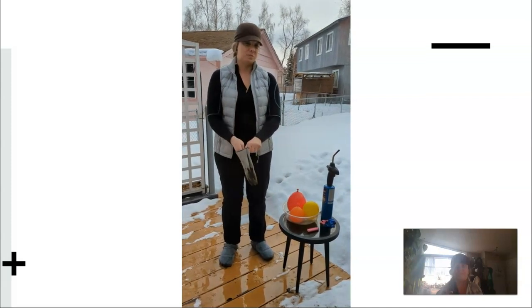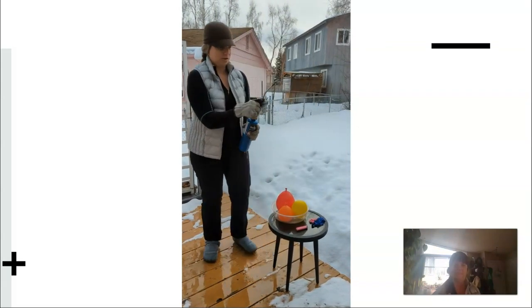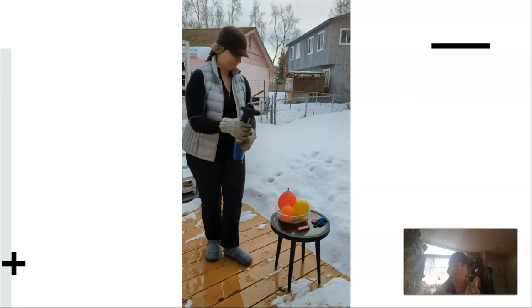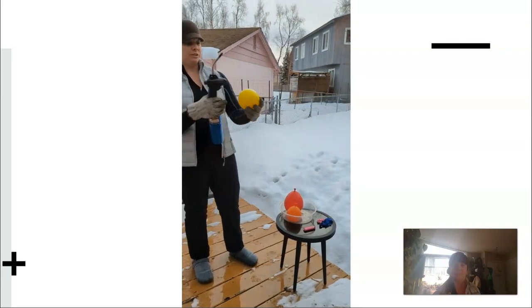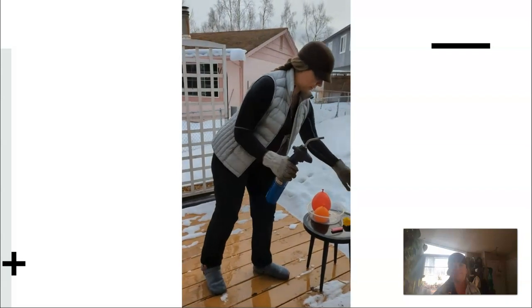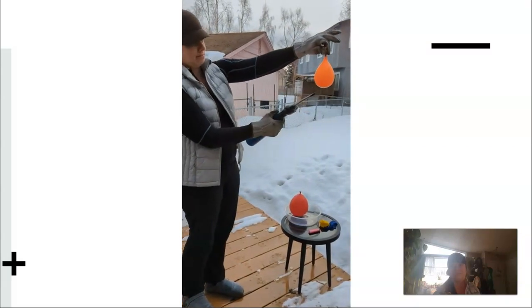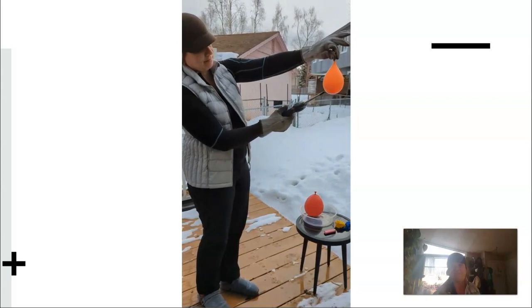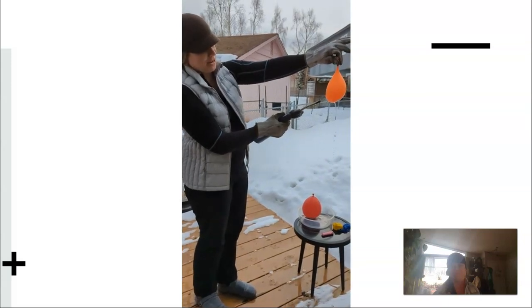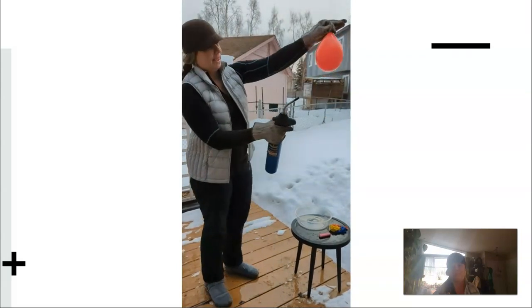We now know that air is a poor conductor. I also wanted to see if we could overcome the convective ability with a blow torch. Again, the control balloon — really, really quick. This is a balloon filled with all water.